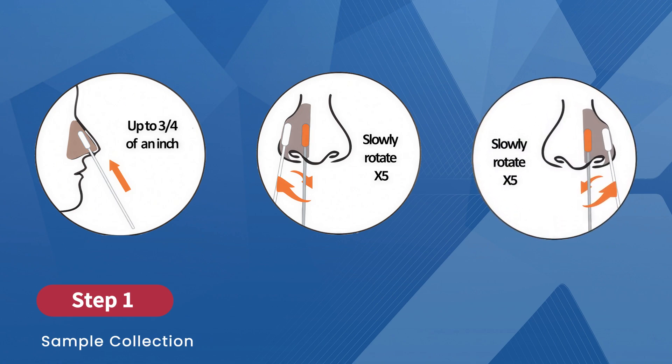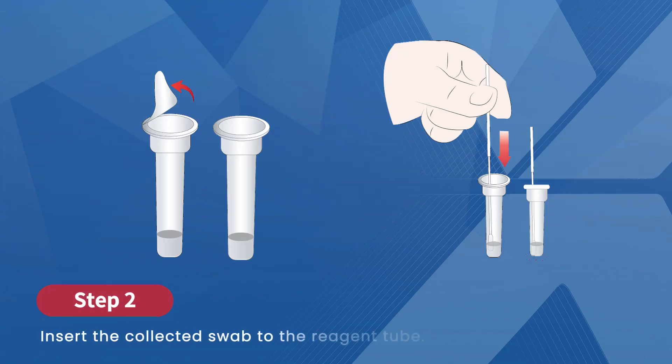Then, using the same swab tip, repeat the same steps in the other nostril. After collecting the sample, peel off the aluminum foil from the top of the reagent tube. Insert the swab into the tube until the swab head touches the bottom, ensuring the sample is fully immersed.